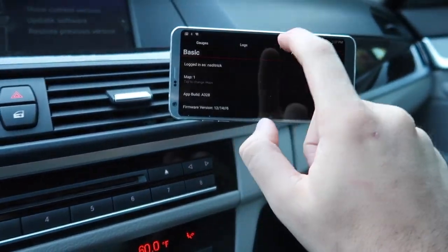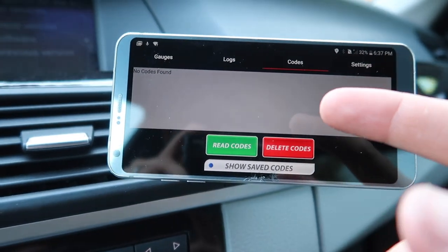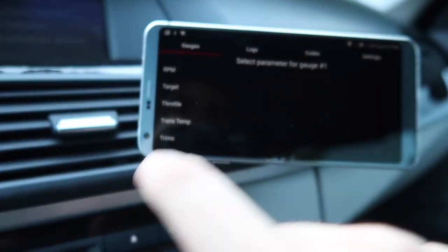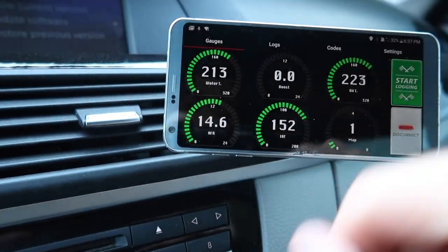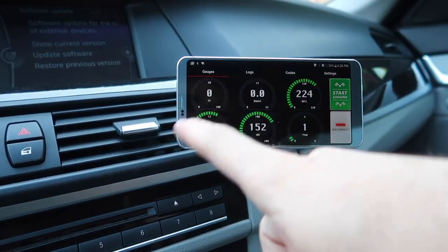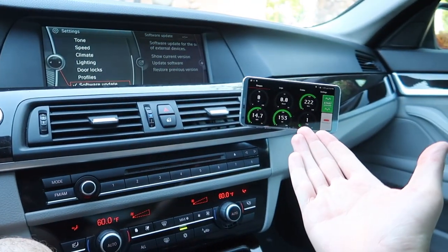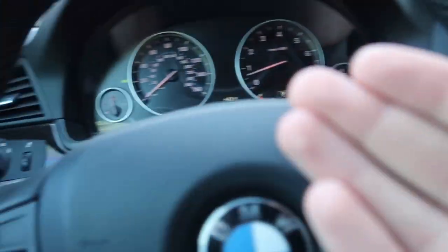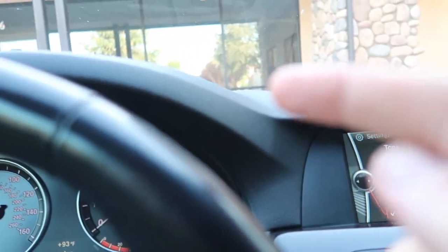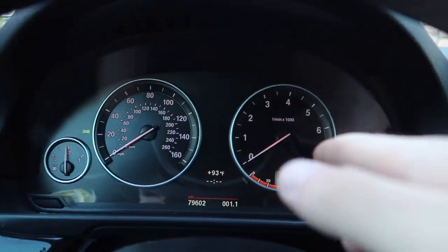I went ahead and connected the JB4 to the car — just clicked connect. I can start logging; I'm on Map 1 right now. If you go to Settings and click Maps you have so many options. You can also click Read Codes — if something's wrong with your car just click it and it reads super quick. No codes — this car is pretty flawless. Back to gauges: you can hold down on a gauge and choose any gauge you want, like water temp. I can switch any gauge I want. If you don't have the Bluetooth adapter, you can still do everything through the physical gauge on the device.